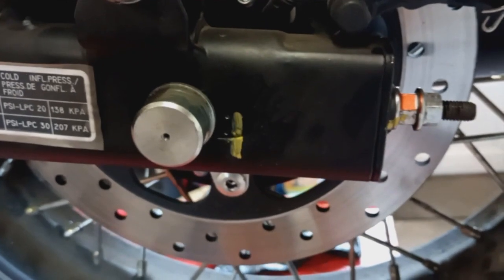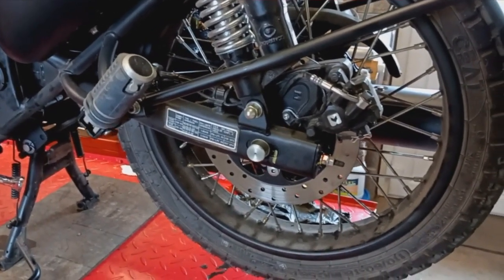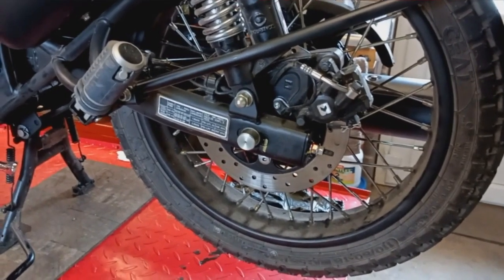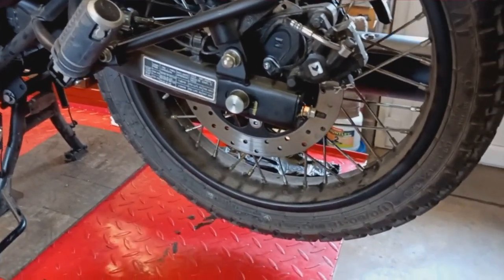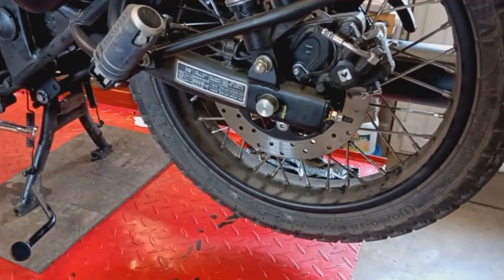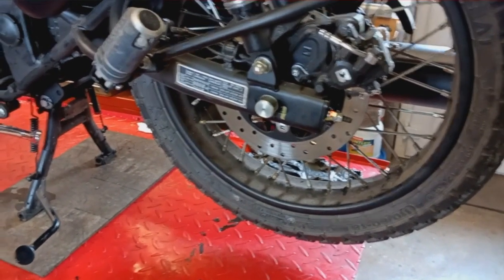Obviously the alignment marks are absolutely useless. If anybody has any suggestions as to how to do the rear wheel alignment, please let me know. I've spent literally hours trying to get the rear wheel in line — I don't find it easy on this bike at all. I'm hoping now that the bike rides straight with my hands off the bars, but I've yet to take it down the road to find out.